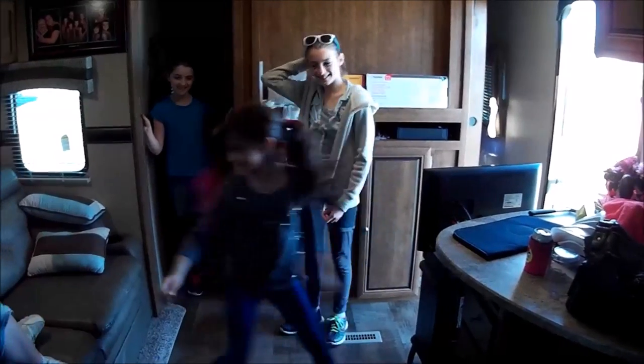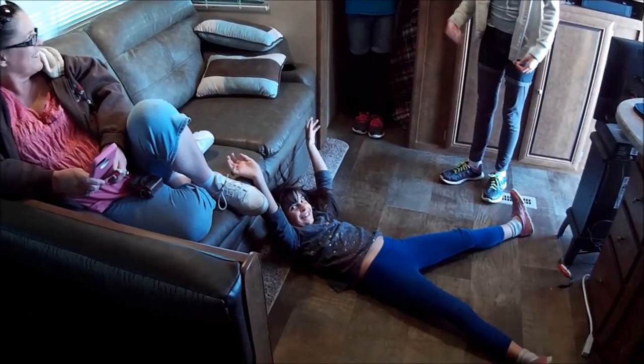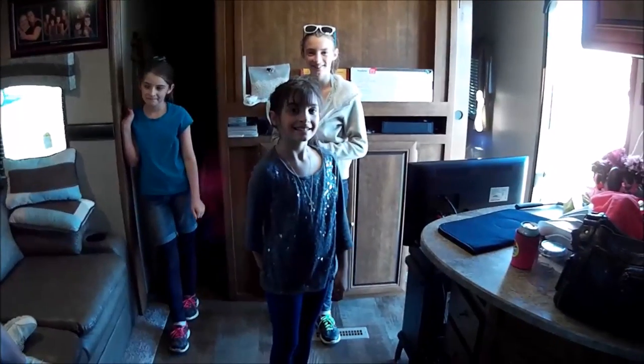That's Elizabeth. Let's try out the couch.